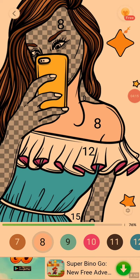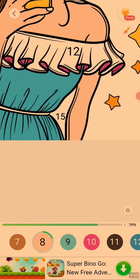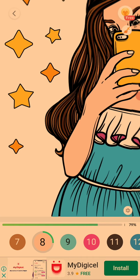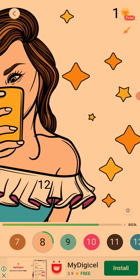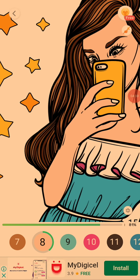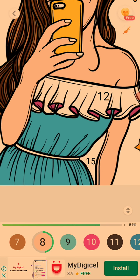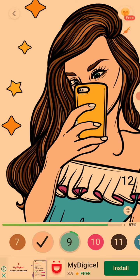Now I'm just going to do her skin. Nice skin tone. I love this skin tone. But let's just color her body. Don't leave out any inch — you don't want her to be looking black and white. Get every inch of her body. She's a queen and she deserves to be pretty. So let's just do this.